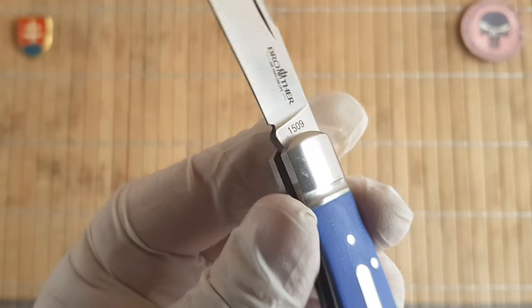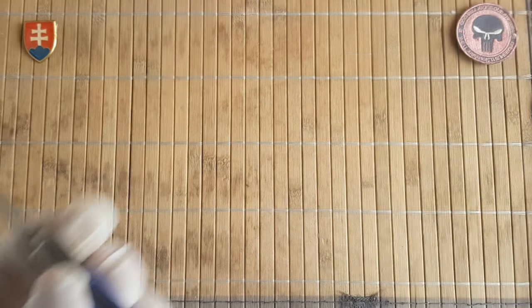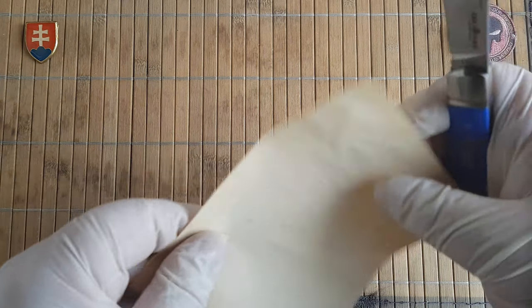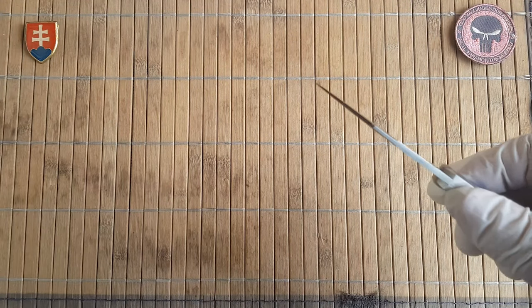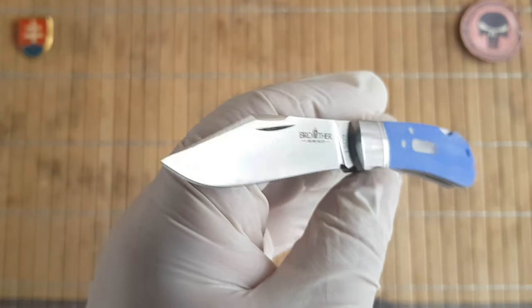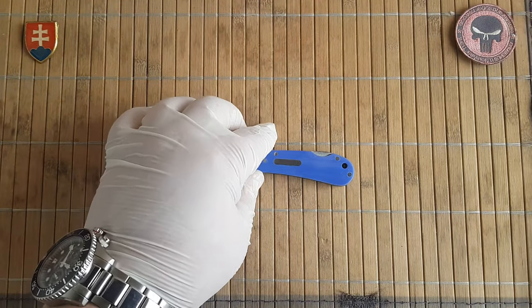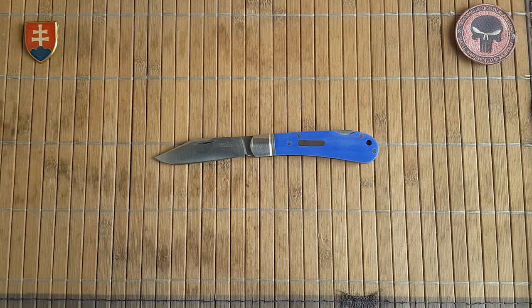The model number is at the bottom part of the blade right there. Let me show you the sharpness — I always forget to show the sharpness of the knives. This is really nice and sharp. Out of the box you could probably do a little stropping and it will be even sharper. This was the Brother 1509 BL, also found listed as the 1509-G10BL.